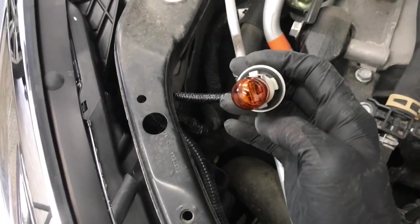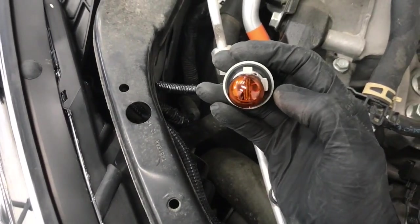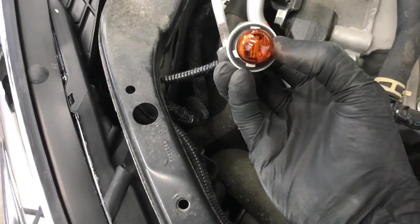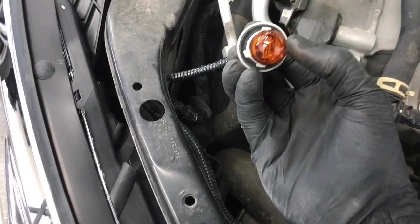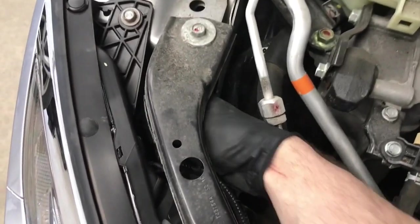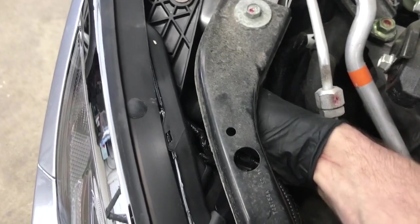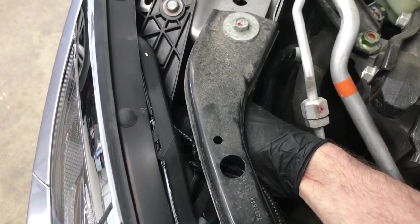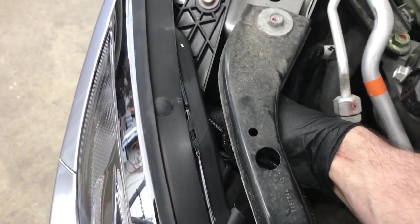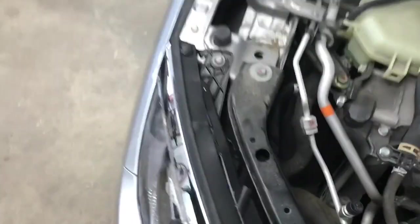It just clicks right in, and then plug it back into the socket. When you go to put it back in you want to use your right hand. When you go to put the bulb back in, you want to make sure this large tab on the socket is facing towards the engine bay. Feed it into the hole, get the pins to line up, it'll go in, and then turn it clockwise to lock it in.